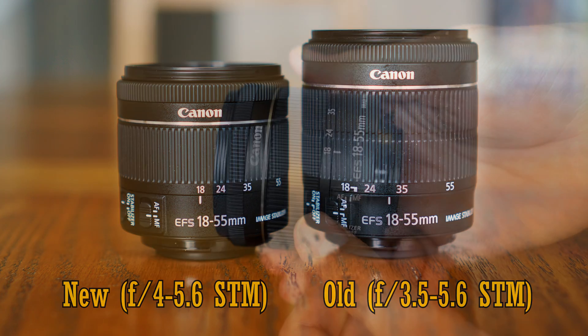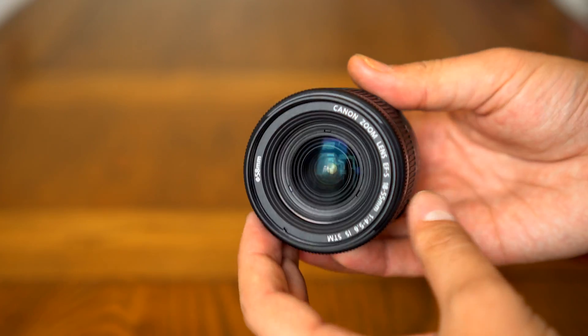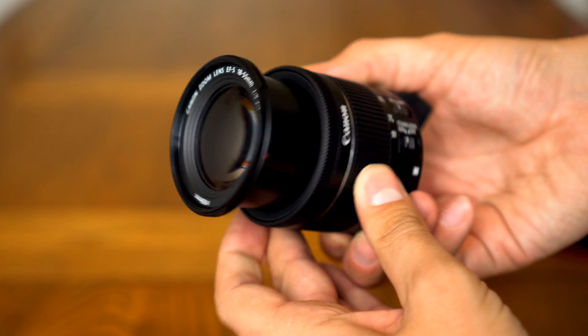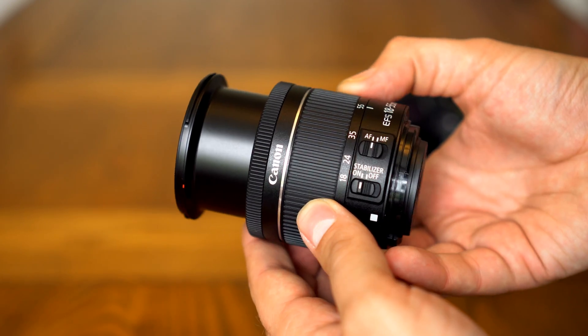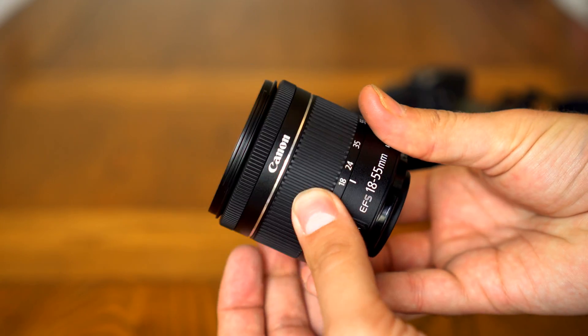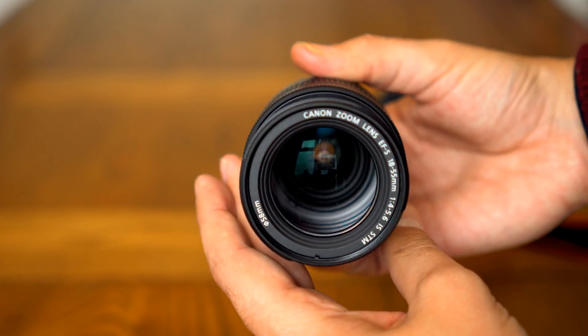I finally managed to find a brand new white box copy of one of these newer lenses for only about £70 over on eBay, so you can buy them separately if you look around. And it will not fit on full frame cameras at all — it's designed for APS-C.